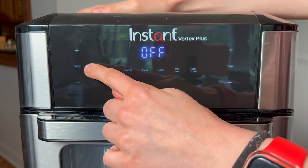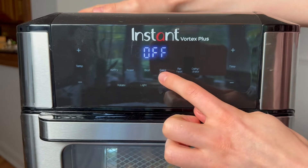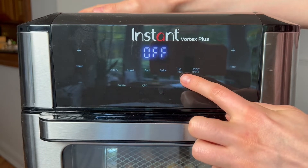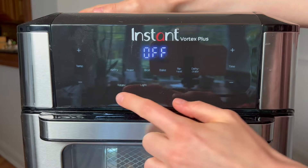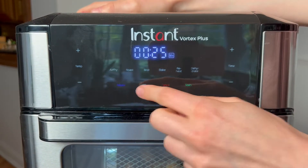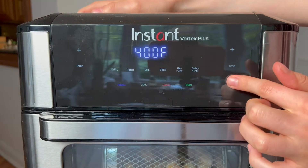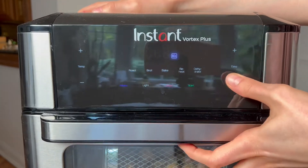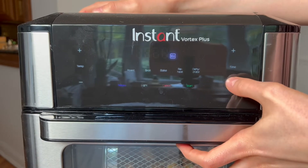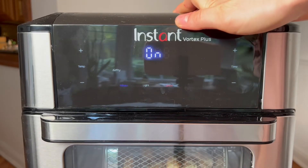So here's the one-touch cooking programs with the temperature. You have air fry, roast, broil, bake, preheat, dehydrate, rotate, light, and then you have cancel and start once you press one option. I first pressed air fry and then the rotating function. Then I chose to do 400 Fahrenheit and 15 minutes. And then you simply need to press start.